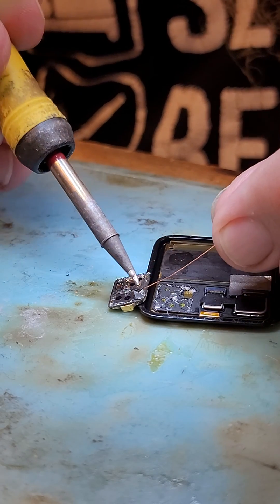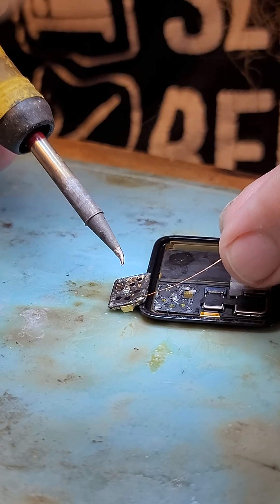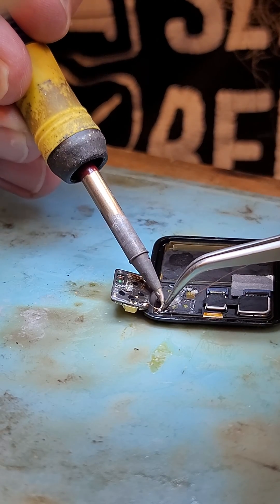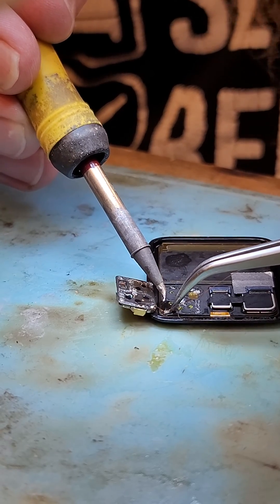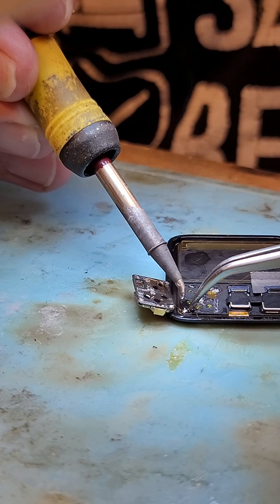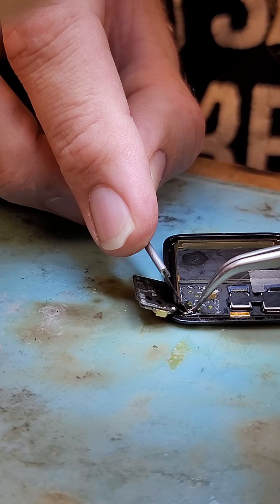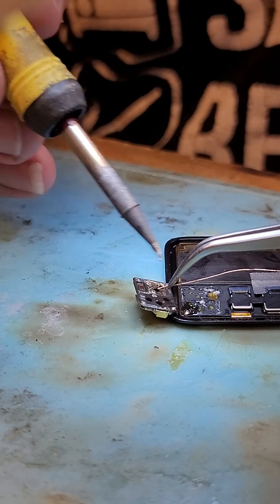It's just a small piece of jumper wire. You want to be quick on the LCD because you don't want to burn the LED screen. Same thing with the second spot.